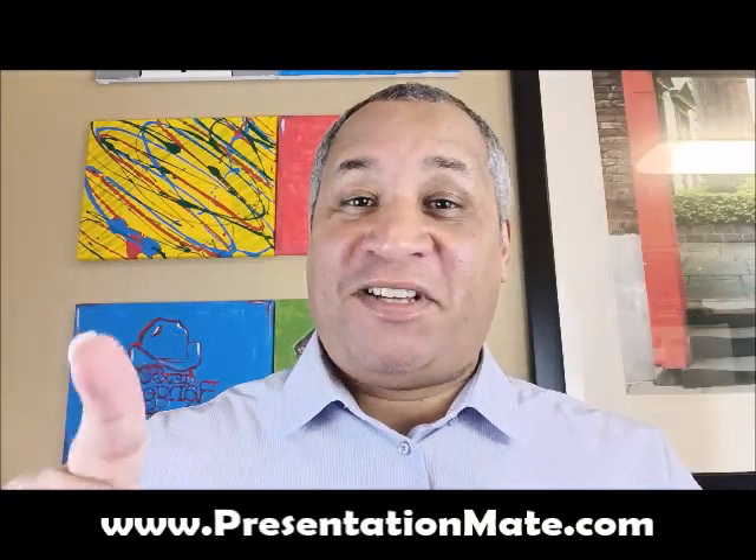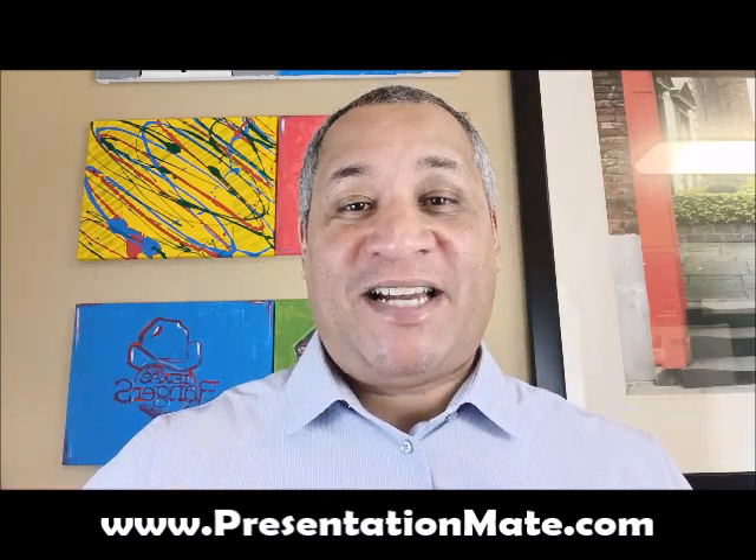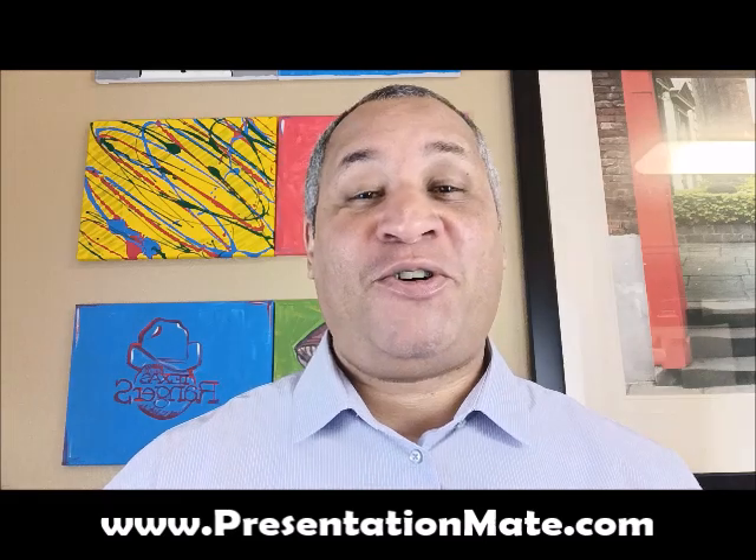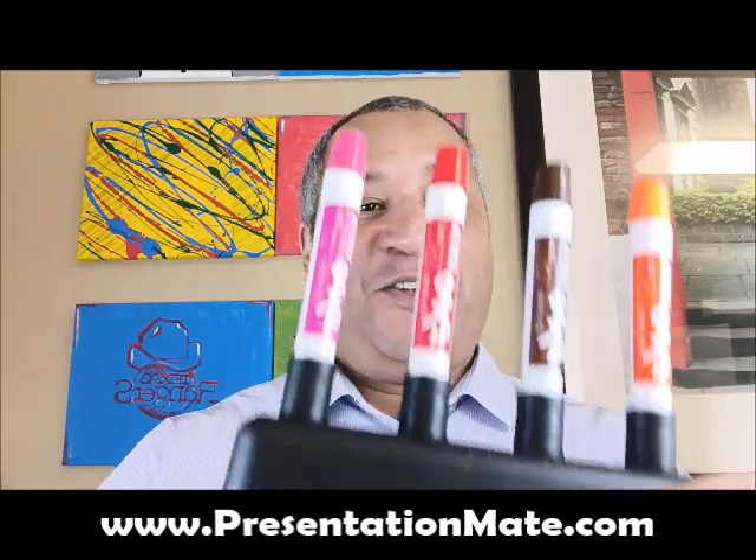Beautiful afternoon, ladies and gentlemen. Steve Burnett here from presentationmate.com — that's presentationmate.com. The reason you are here today is you're looking for the world's best dry eraser marker caddy, and I gotta tell you, we found it here with presentationmate.com.